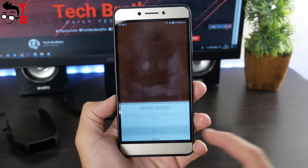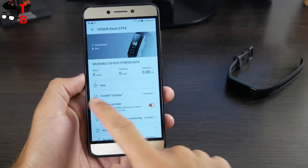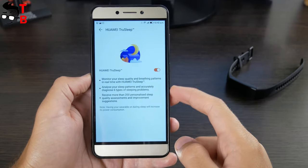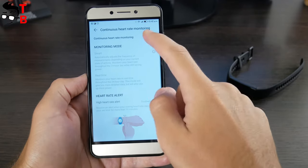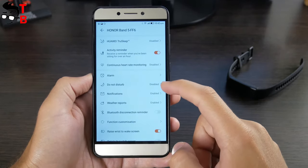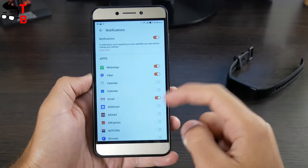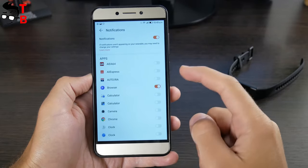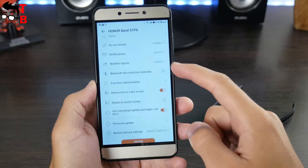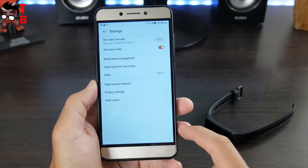By the way, Honor Band 5 doesn't have built-in GPS, so you need to take your smartphone with you for a run. Honor Band 5 has many useful options. In the settings menu, there is a Huawei TrueSleep function – I recommend enabling it if you sleep with the smart bracelet. You can also enable continuous heart rate monitoring and choose the mode – smart or real-time. Other options include alarm, do not disturb mode, notifications, and weather. However, I didn't find a menu to change watch faces on the bracelet – it seems you cannot install additional watch faces using the mobile app. That is a big flaw.